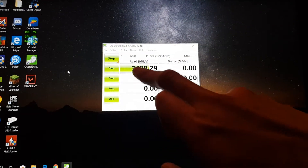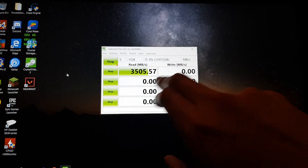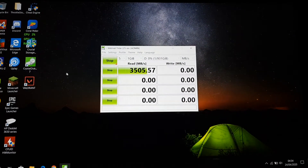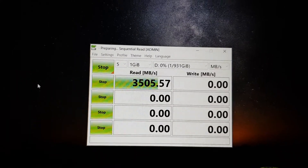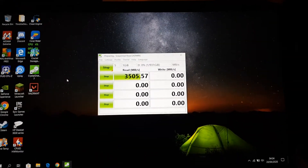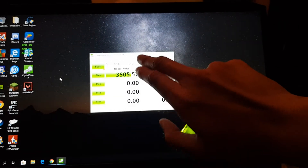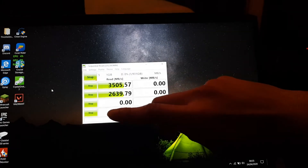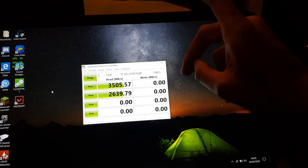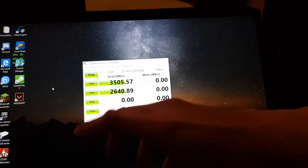So the read speed should be 3500 which it pretty much is, and the write should be 3300. We're a bit higher than the read speed now which is really good, we're on the good side of it. One good thing about this Samsung drive is as it gets more full it actually doesn't slow down, compared to the Crucial which does slow down, which is quite bad. And you can already see this is faster than the Crucial one I have on my C drive at the moment.